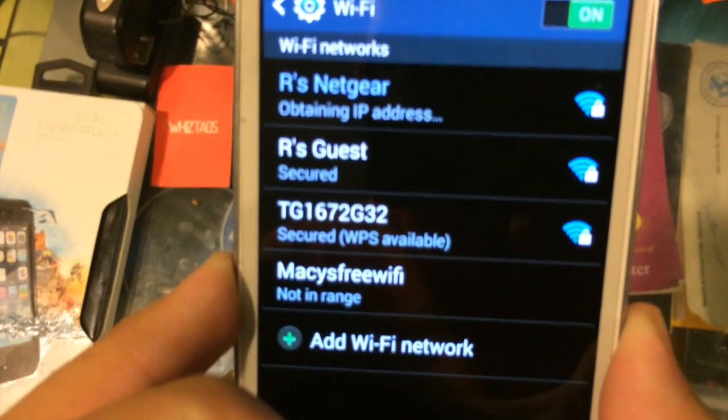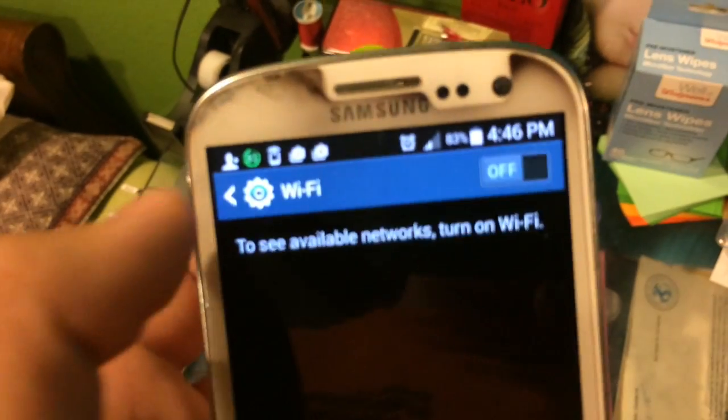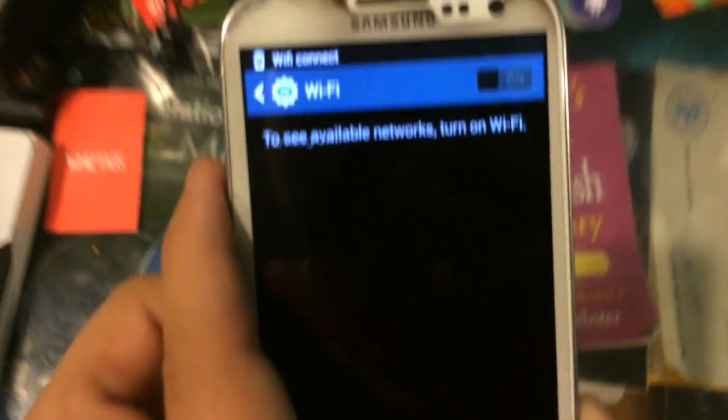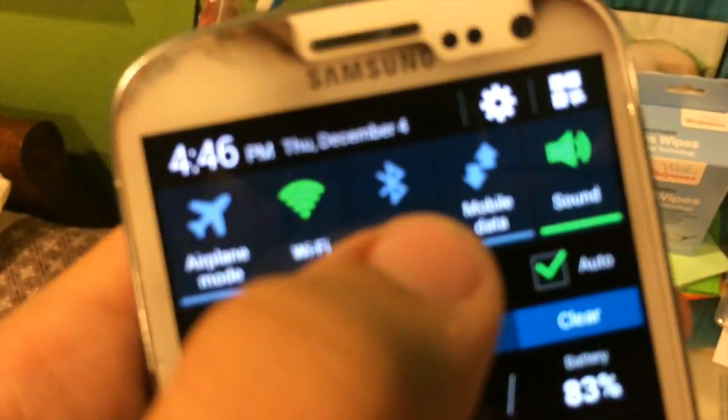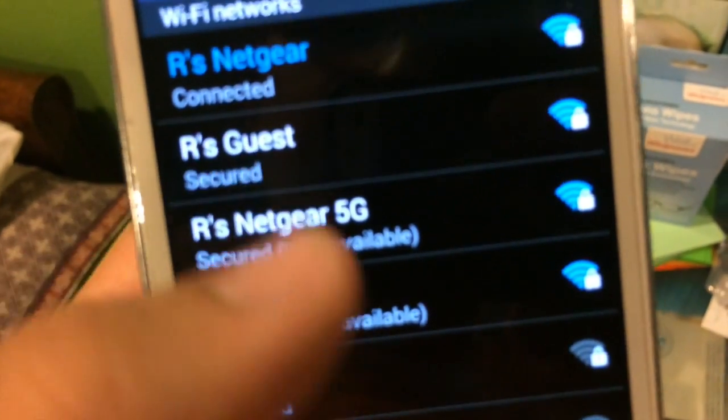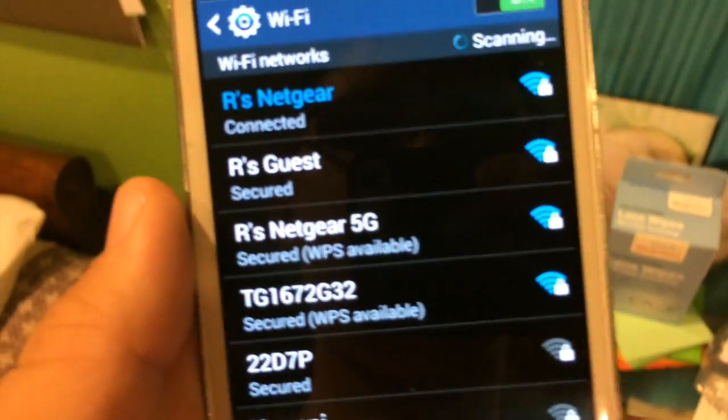It can turn on Wi-Fi and connect to the network. There's another part at the end of this video which fixes it because this was the wrong network — it was supposed to connect to a different one. Here's what it will do: disable Bluetooth, enable Wi-Fi, and connect to the network. As you can see, it turned off Bluetooth, turned on Wi-Fi, and connected to the network. These are pretty cool to mess around with — that's pretty much all I've got to show you. See you guys in the next video — peace.